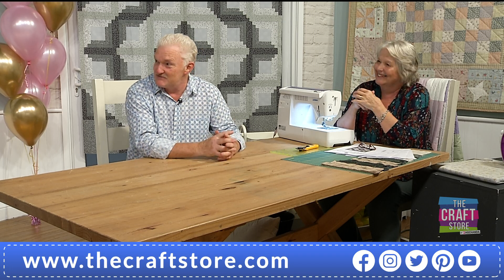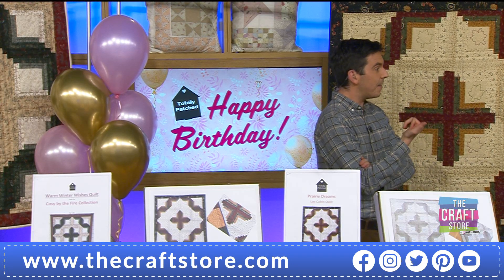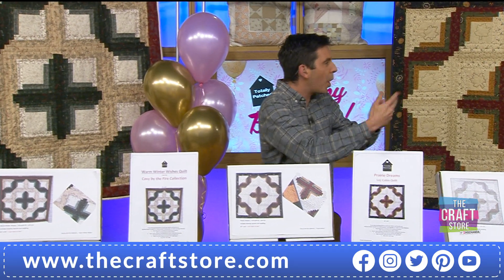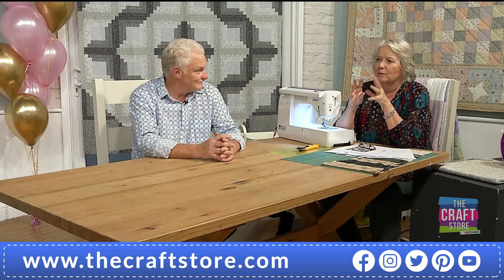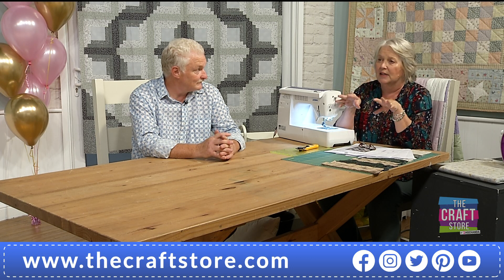The free gift is absolutely phenomenal — it gives someone a little toe in the door, a toe in the water, to have them working on patchwork. Just to do a couple of blocks — there are two methods of making the block in the instructions as well, so you're learning two ways of making a pinwheel block.